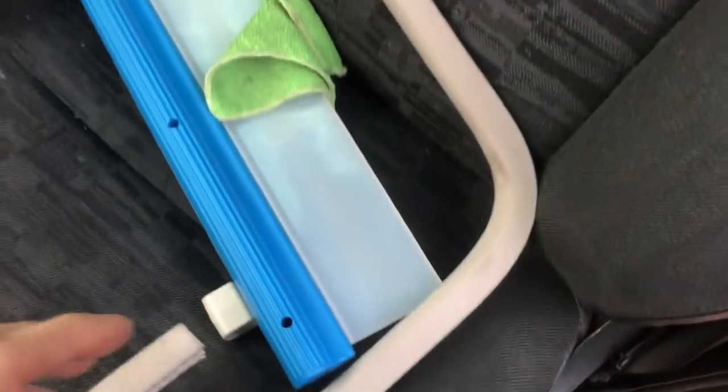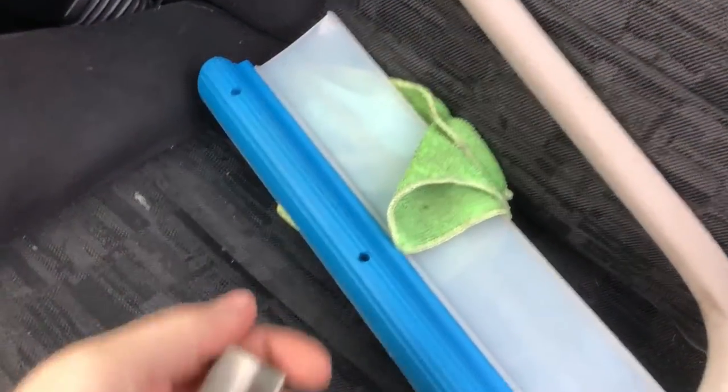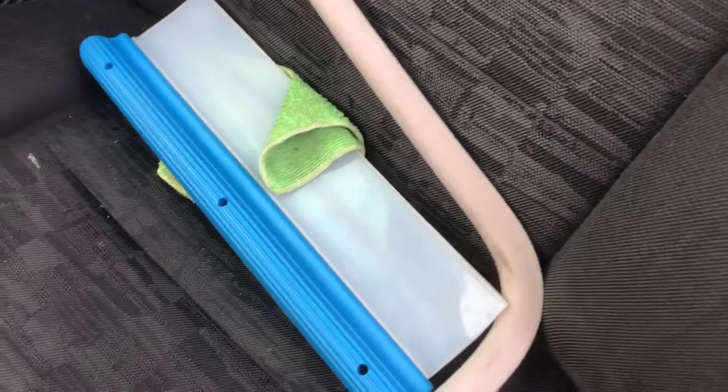We need to remove the interior trim — things like the handles and everything up here — so the headliner can be dropped. There are two goals for this video: number one was to fix the leak coming from here because it makes the car damp and gets into electronics; and we also decided to fix the sunroof so we can actually use it in summer. Now we need to remove the headliner to find out why water is coming down, because there are drainage channels and spouts running down from here.